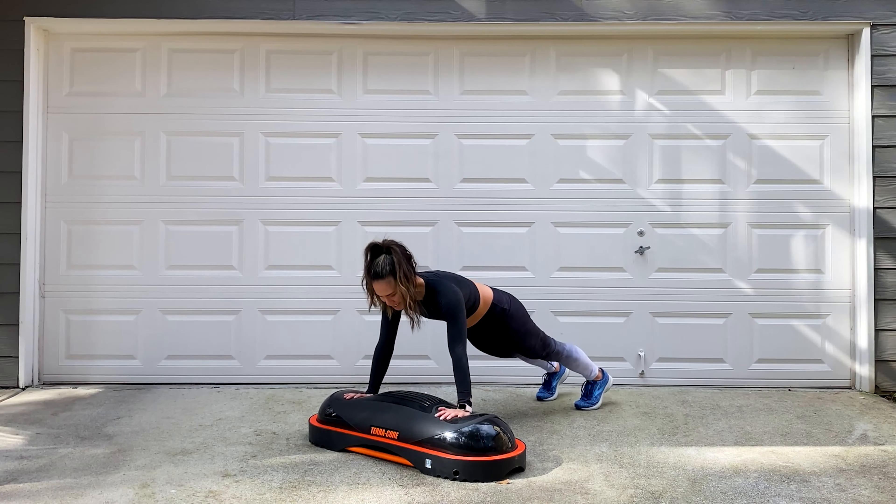Walk it out. Donkey jumps — up and overs — are coming up next. Feet together jump or you can stagger it. Place your hands on top of that dome, get into position, take a breath. Three, two, one, let's go. You want to clear that Terracore — modify if needed. If you want to bring it up more, can you bring your heels all the way up to your glutes? Still trying to land with soft feet, soft knees. Just think — you're burning so many calories doing these exercises on the Terracore with that unsteady surface. Three, two, one, and stop.